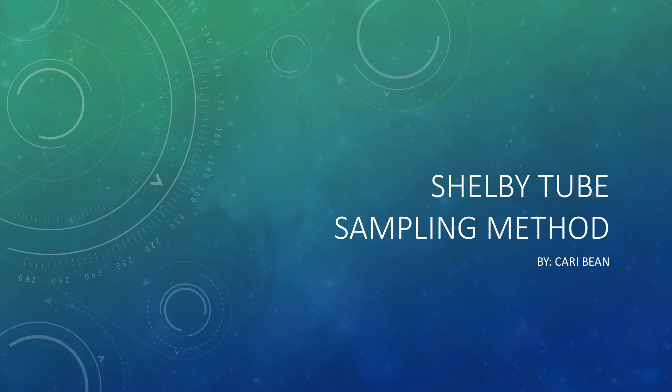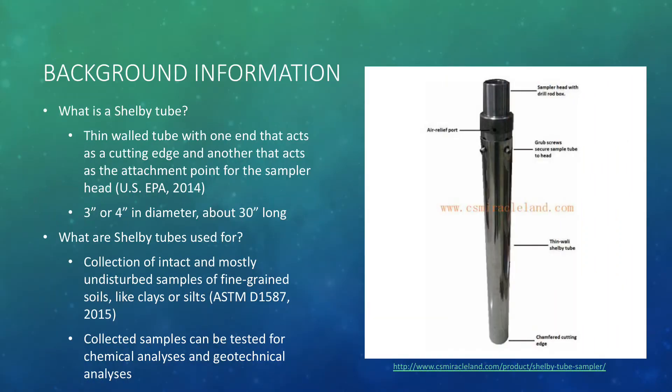Hello everyone, my name is Carrie and I will be presenting on the Shelby Tube sampling method. First, let's get into some background information.